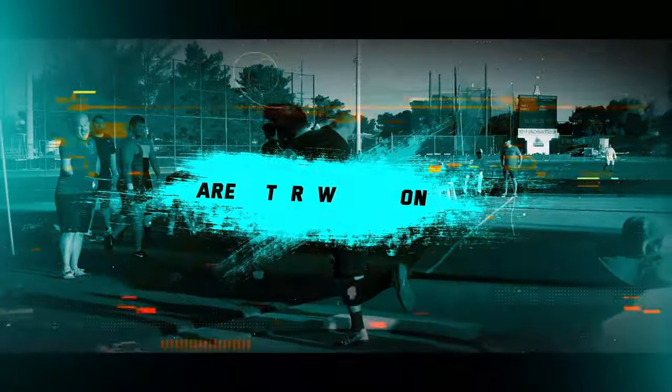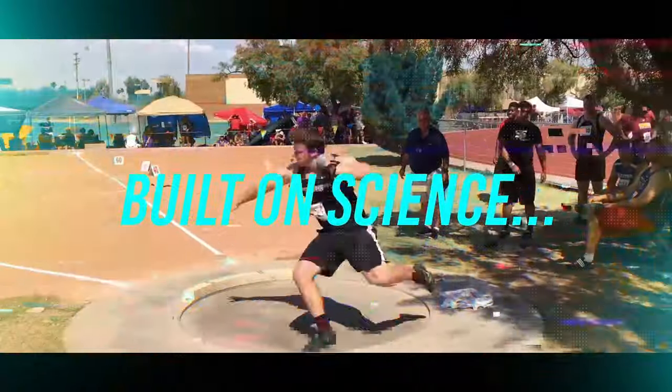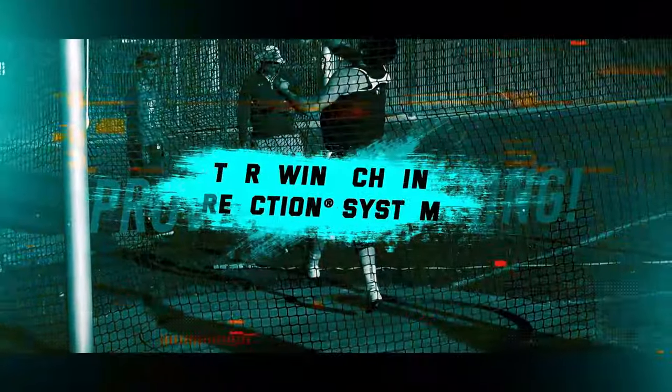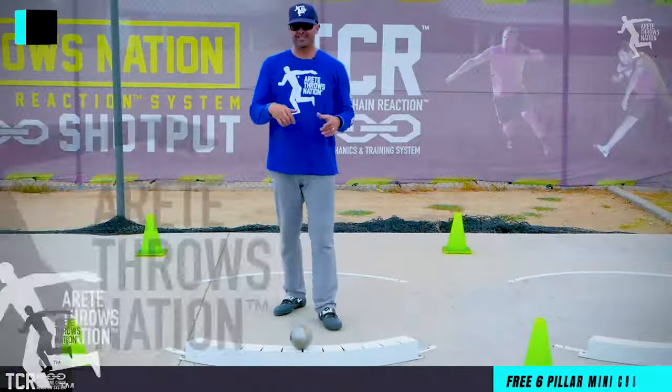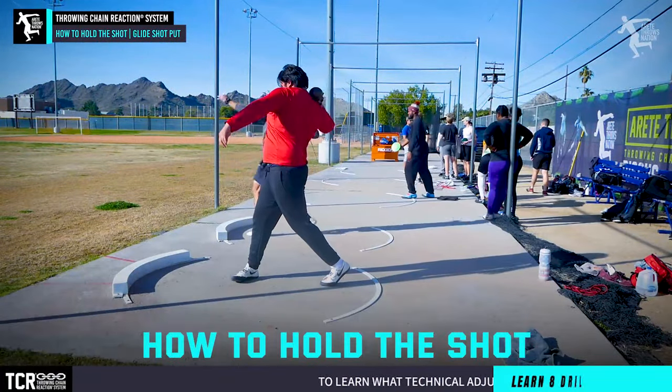So you want to know how to hold the shot — we got two major things that make a huge difference: where's the hand and where's the arm. We're going to talk about it in this video. Hey everybody, it's Eric Johnson from Airtate Throws Nation, and in today's video we're going to talk about how to hold the shot.